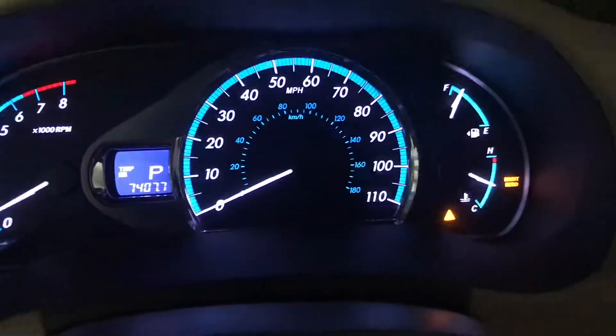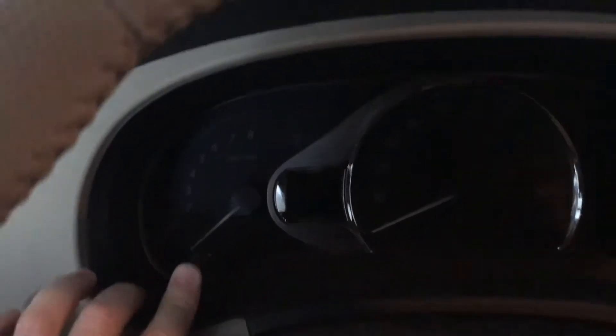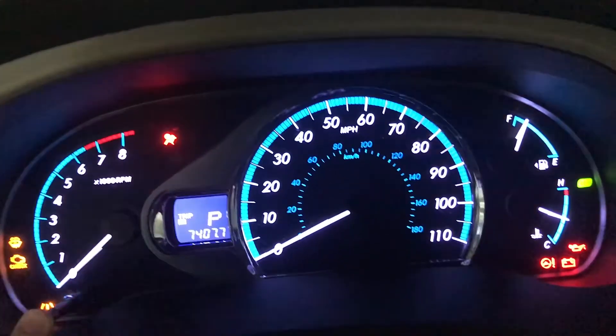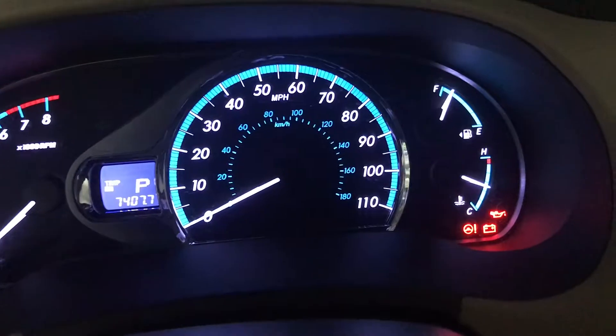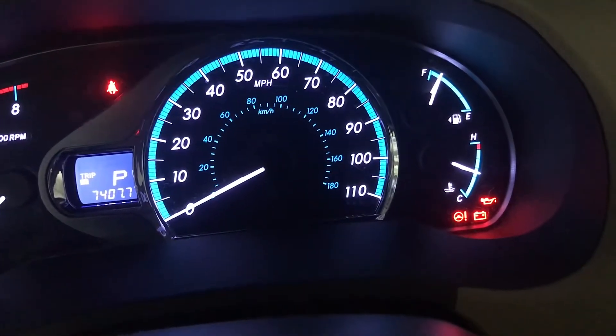Then turn the vehicle off. Hold down the odometer button while you crank the car — hit it twice — and hold the odometer button down until it resets. You'll hear a beep and you're all set.